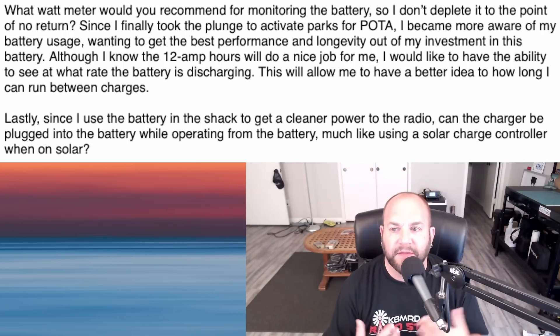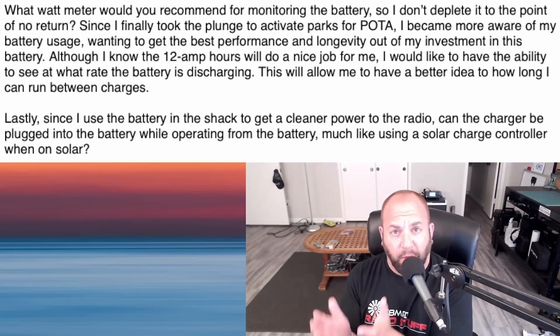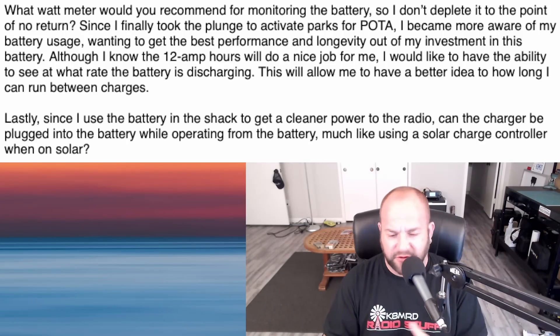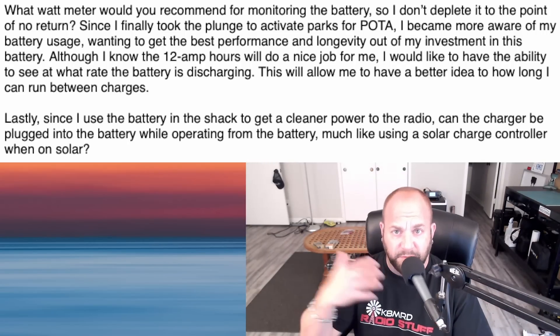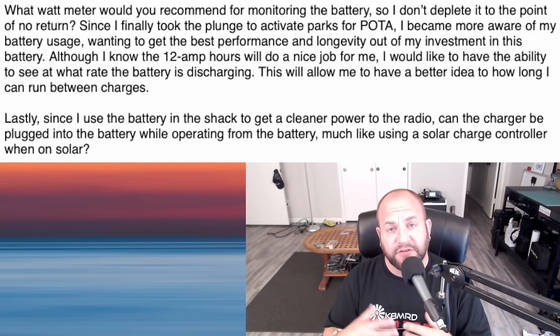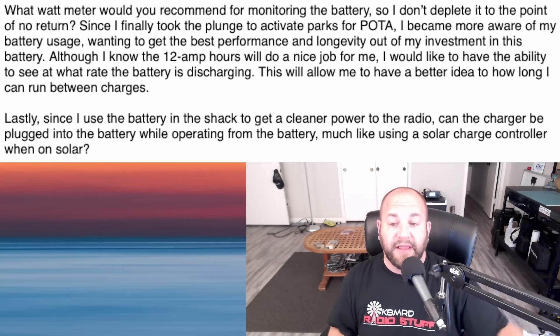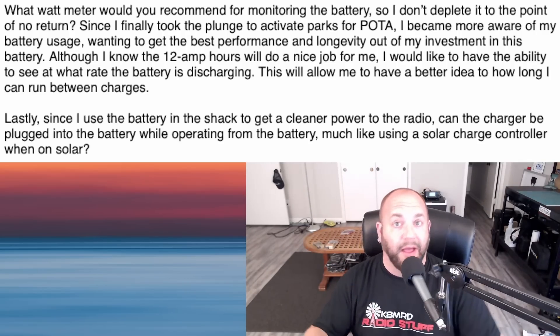For the second part of the question — can the charger be plugged into the battery while operating from it, like a solar charge controller? I reached out to Kevin from BioEnno and he said it's absolutely fine. No worries about damaging the charger. The only issue is if the battery isn't charged and you're pulling a lot of current, it'll probably take twice as long to charge. But if your charger delivers more current than you're using — like my solar panels give about 5 amps and my radio draws 1 amp on receive — yes, you can charge and power the radio simultaneously.